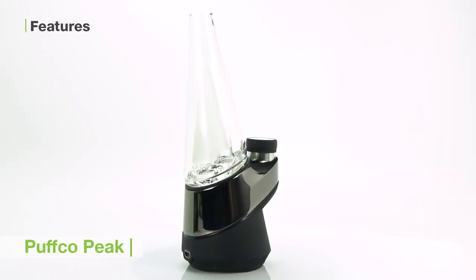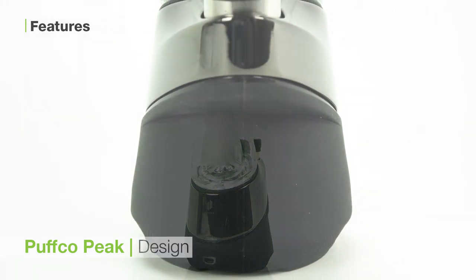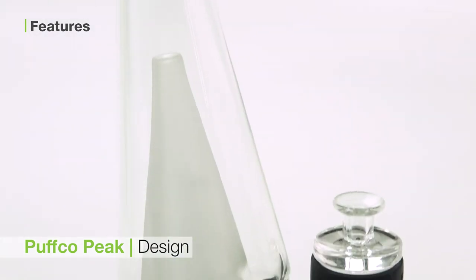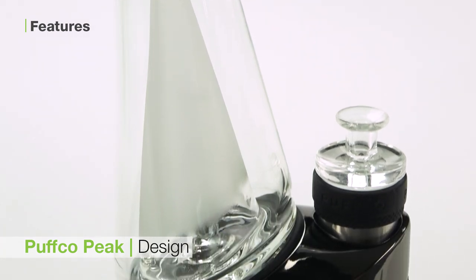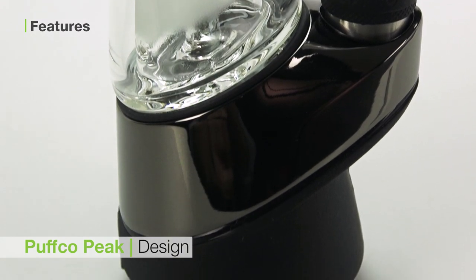Let me tell you about some of the key features of the Puffco Peak which make it such a phenomenal device. The first is the design. This unit is gorgeous and doesn't sacrifice functionality for it. The smooth look of the hand blown glass is futuristic and seems to say, welcome to the new age of vaporizing.